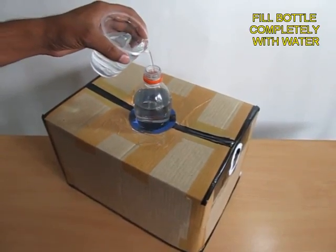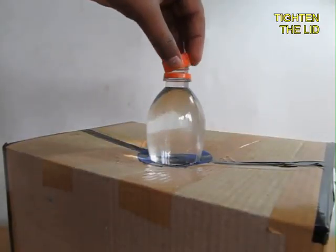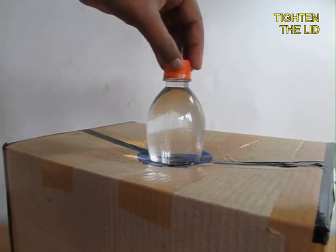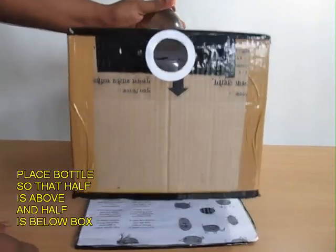Take a bottle and hang three-fourths of it inside a cardboard box. Fill it completely with water and screw on the lid. On one side, make a peephole.